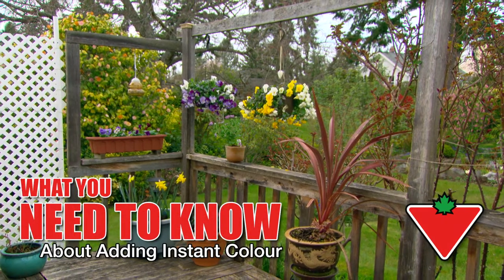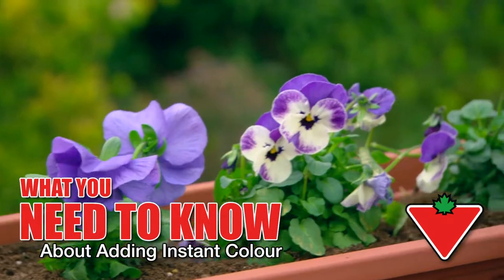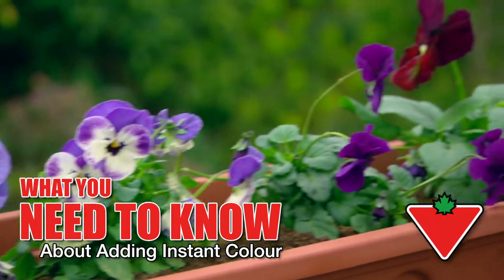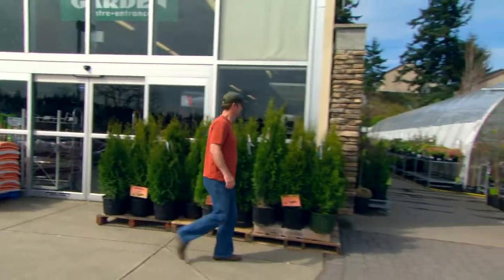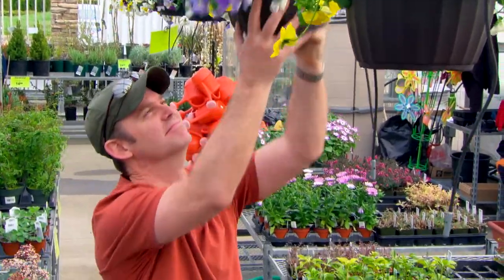Container gardens can add a whole new dimension to your outdoor space, softening the edges of decks, defining patios, or by adding a touch of visual excitement. Canadian Tire has a great selection of colourful, pre-planted containers and hanging baskets.